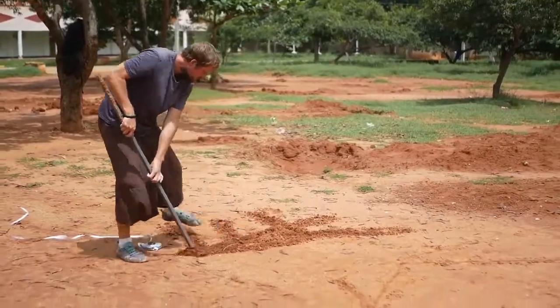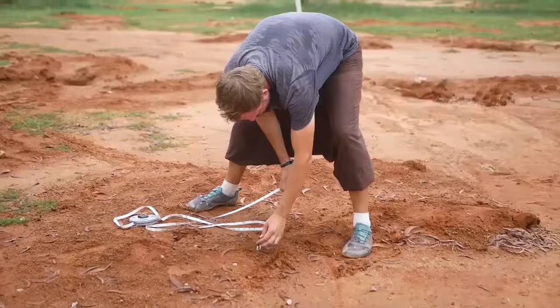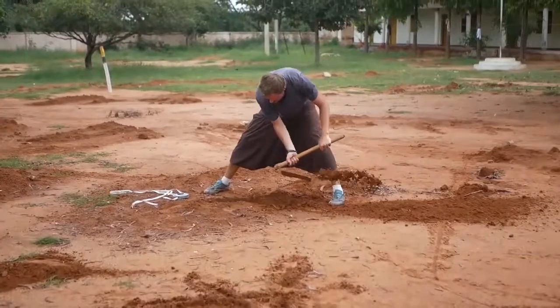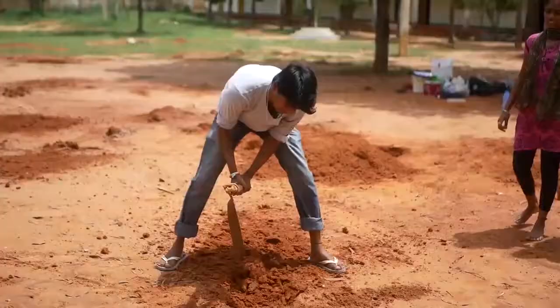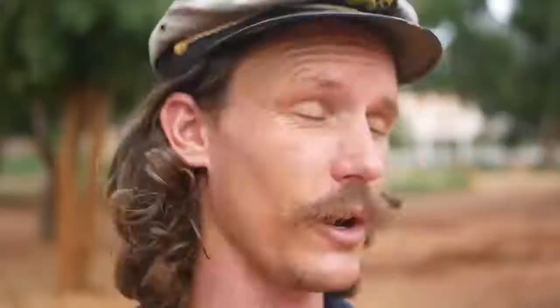Mark out where those ties are going to be sitting first, draw little lines in the sand or dirt, and then start digging those holes. We're going to dig these ones a little bit more than halfway of the diameter of those ties so you get a really strong foundation.